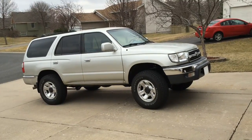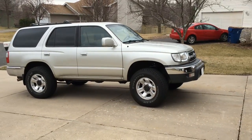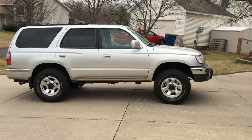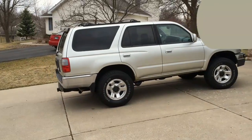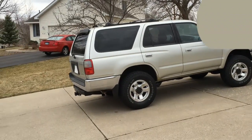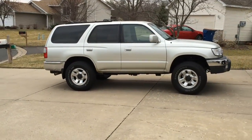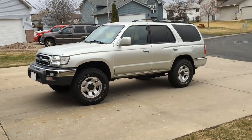This is my 2000 4Runner, Generation 3, that we're going to do some frame repairs on. Toyota had issues back in the 2000s and recalled many framed vehicles including the Sequoia and the Tacoma, but they chose not to recall the 4Runner. I went to the dealership — they weren't willing to help. I wrote to Toyota, used the Better Business Bureau, and the Attorney General here in Minnesota. Toyota responded via letter that they've supported this vehicle as much as they're willing to, citing the three-year, 36,000-mile warranty.